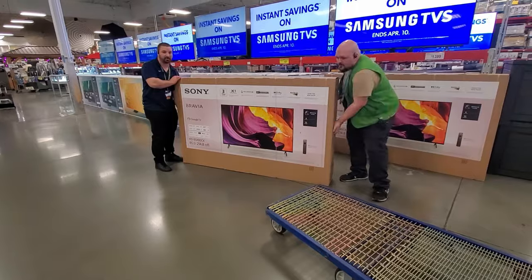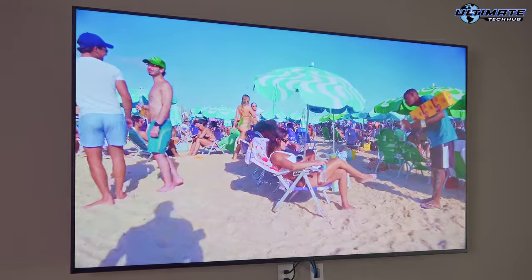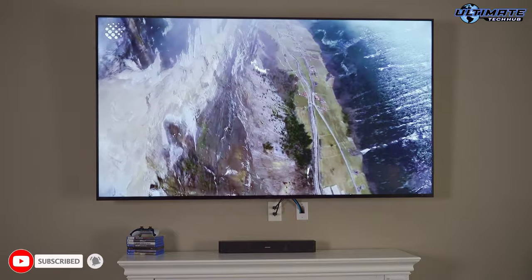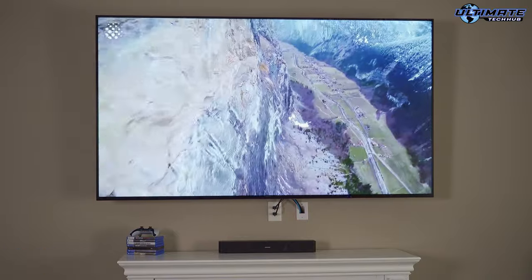Otherwise this TV is a steal at $1,399 — we did get this on sale at Sam's Club. Currently as of April 8th the TV is $1,599, but even at that price point it's definitely worth it. Don't forget to hit like, share, comment, subscribe, and hit the bell icon — we'll see you in the next video real soon. Peace.